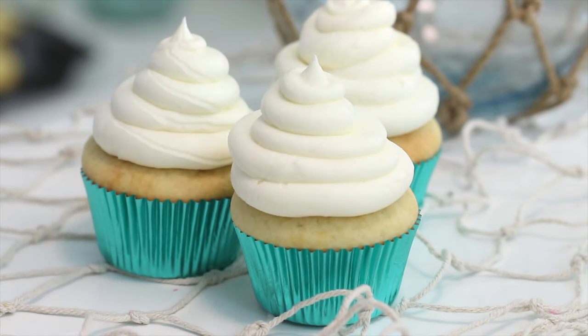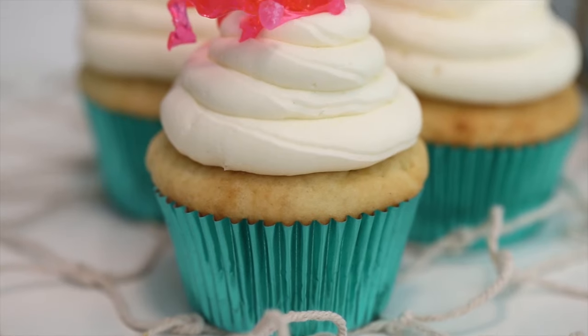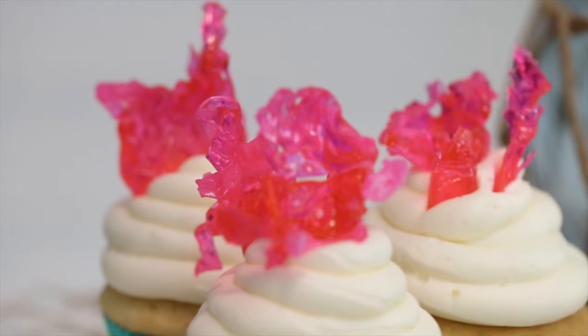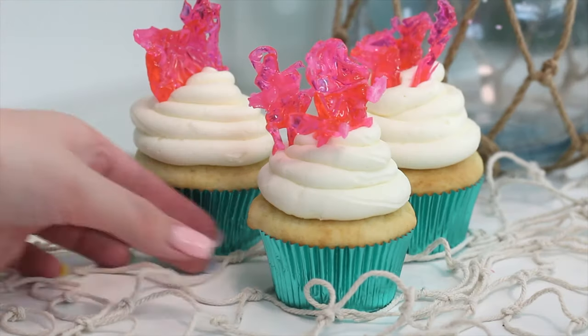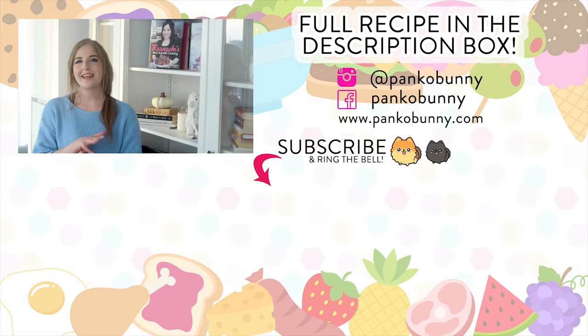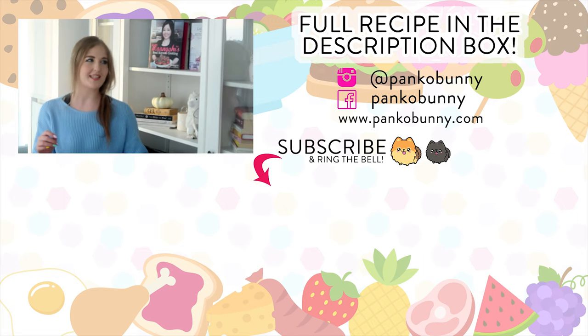This recipe is from my newest cookbook, Mermaid Food. Last year I came out with Unicorn Food, and this year it's Mermaid Food — I'm so excited. I can't believe I've written two books by the time I'm 28; I'm just pinching myself every day, so thank you guys for giving me this opportunity. I have a couple more videos coming with recipes from the book, including a narwhal cake and a kraken cake. I love you guys and I'll see you in the next video!